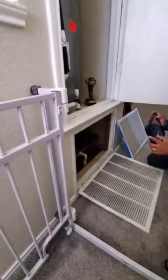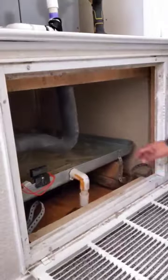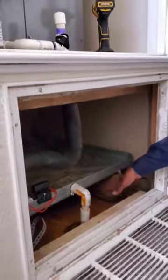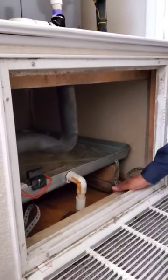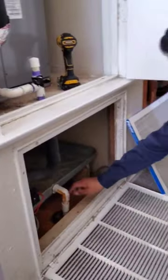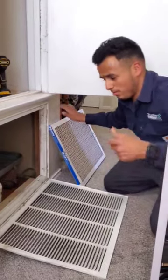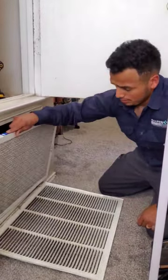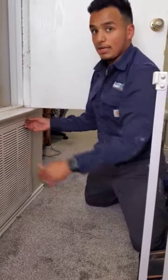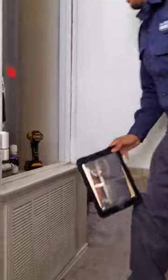That's your overflow pan, and you have a safety switch just in case if this did overfill and this drain was backed up. Instead of the water spilling all underneath onto the downstairs ceiling, it shuts the unit off completely. It's also piped into where you should have a drain, maybe outside or above your door somewhere obvious, so if it does start to leak you catch it pretty quick and call a service person to come take a look.